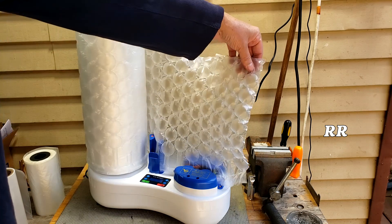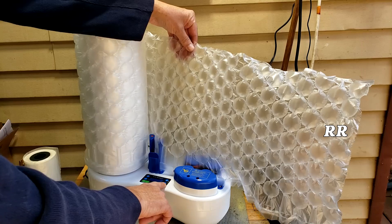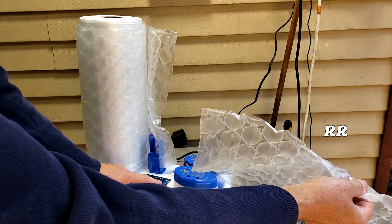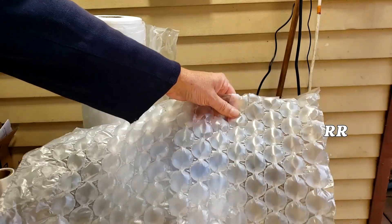Feed through the first one. Once you feed the first one through it's good to go. When you're done you just tear it off and run it through — and it makes this awesome little sheet.